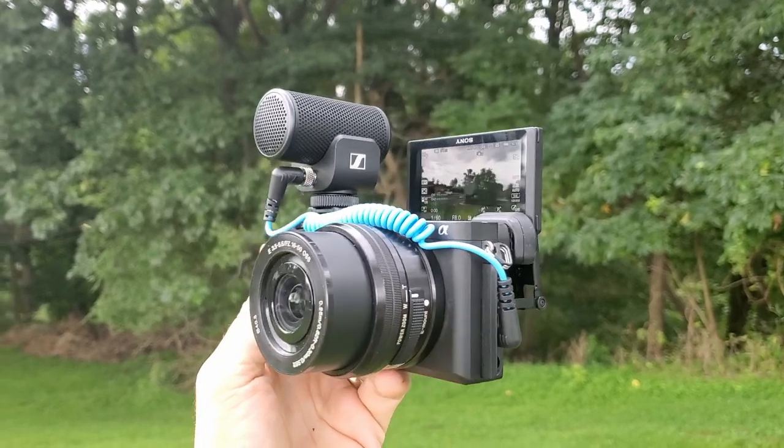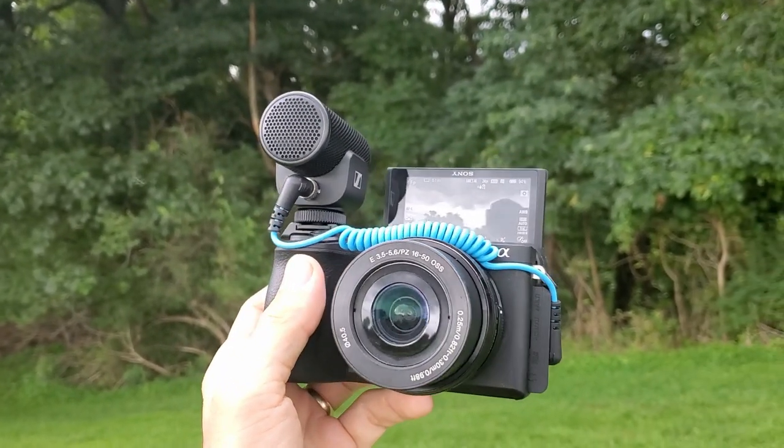I've been using it for the past month and I really like it. One of the reasons why I like it is because it fits perfectly on my Sony A6600, which is what I'm using it with right now. It's nice and compact. It also comes with interchangeable cables, which is good because it means you can use it both with DSLR cameras, but you can also plug it into devices such as cell phones.